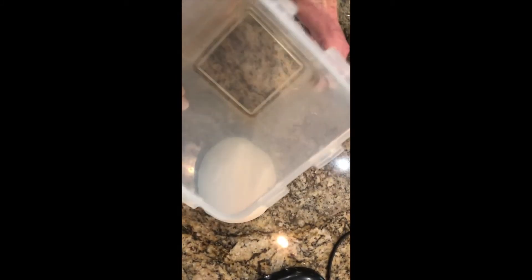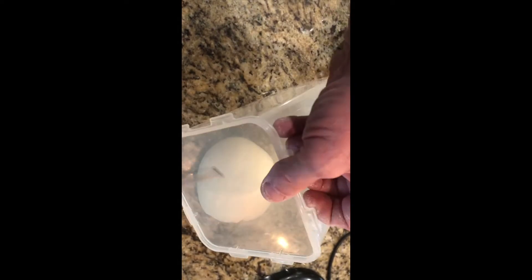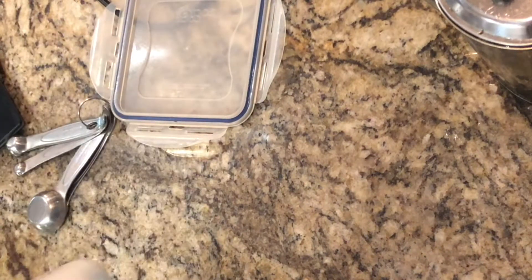I have this long square Tupperware; I'm going to oil it a little bit on the inside. Put a little bit of oil, push it over my hands, take the dough and drop it in. Cover it up, put it in a cool place for 45 minutes until it doubles in size. It's been a little longer than 45 minutes — about an hour — because it took a little longer for the dough to double in size, but it's about doubled now.